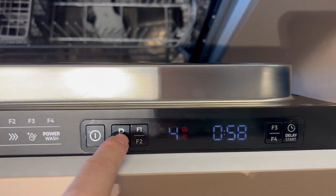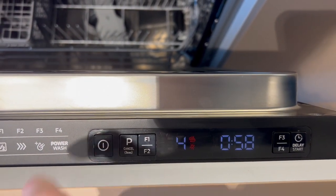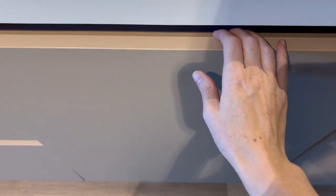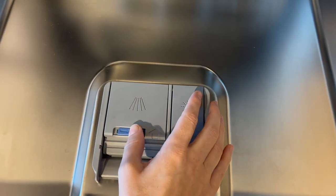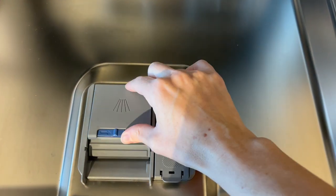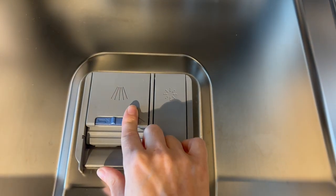To turn it off or to cancel, press the on and off button. Here you can load the capsule and then close it until you hear a click.